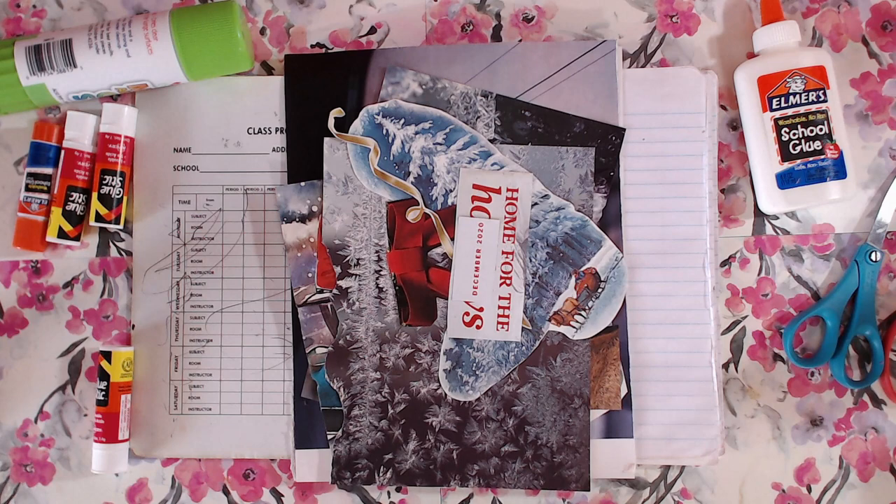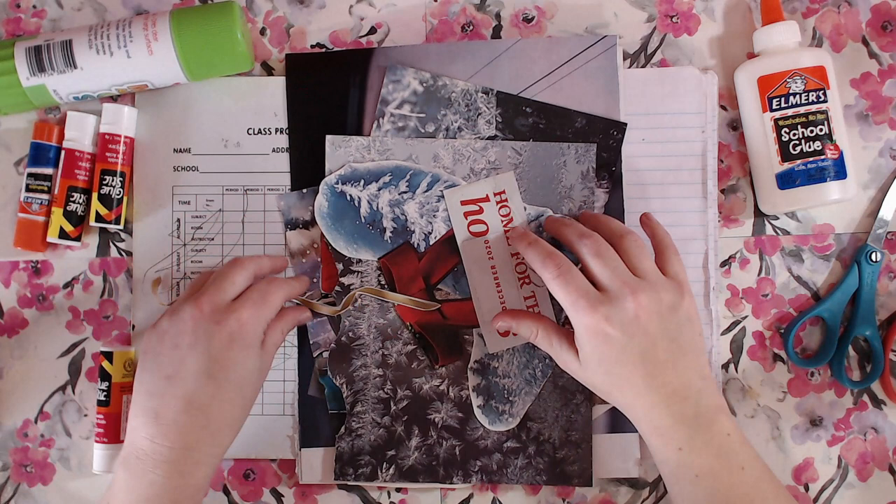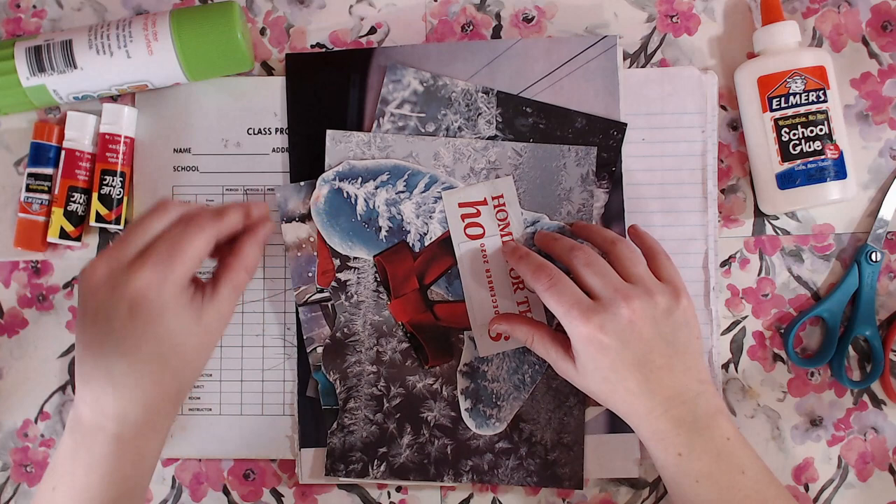Hey, it's Beth. Welcome to Girl Gotta Glue. Today we're going to get started on my Christmas glue book. Normally I wait until it starts snowing, and it didn't snow. So I'm not really in the Christmas spirit because it didn't snow.